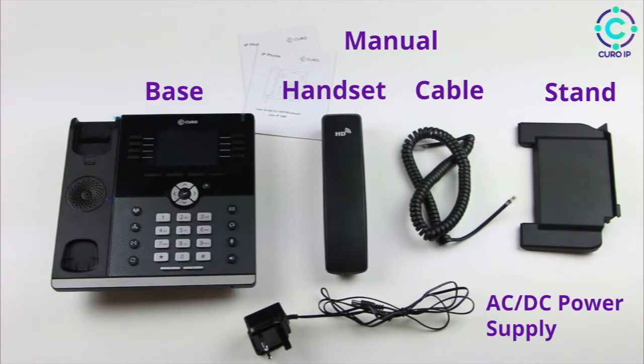For this video, we only need the base, the handset, the stand, the cable to connect to the handset, and a DC 5-volt adapter.